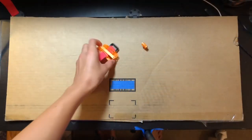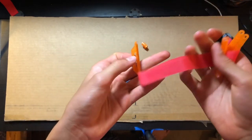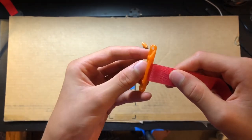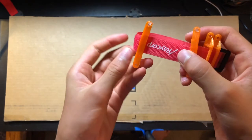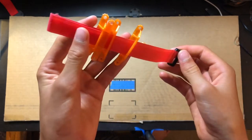Some bonus 3D prints are these velcro strap holders. These are meant for drones, but if you just hot glue them onto a surface you can run your velcro strap through them around your battery. If you print multiple of these you'll always have them around — that's one thing I like about 3D printing, you can print as many as you want and never run out.